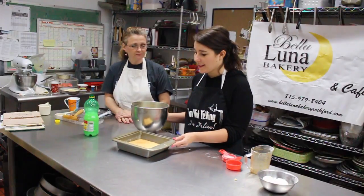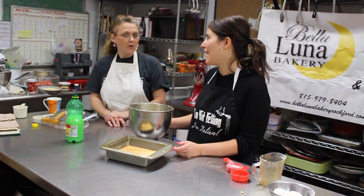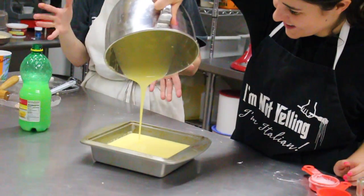You just pour it on top of the crust and then put it right in the oven. That's amazing because with some recipes you have to wait for the crust to cool. But Grandma was a smart enough woman to write it down — you know, pour it on top of the crust, you don't have to wait for it to cool. Good job, Grandma.